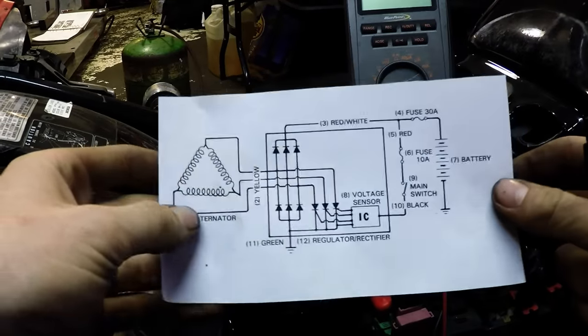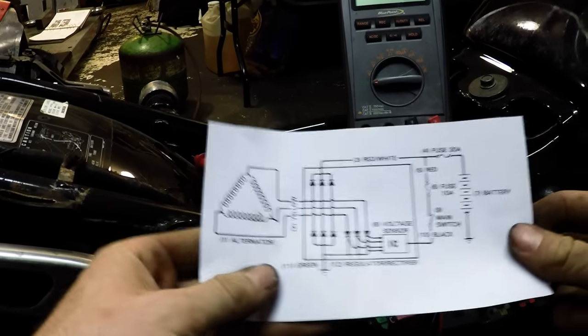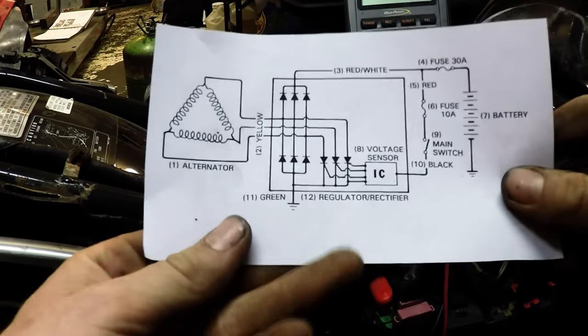Regulator rectifiers. Let's try not to make this over complicated, but full wave rectifiers is most commonly found on bikes. So in this diagram, I'm going to explain what's going on.